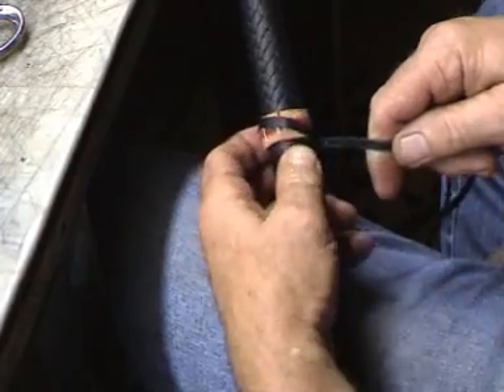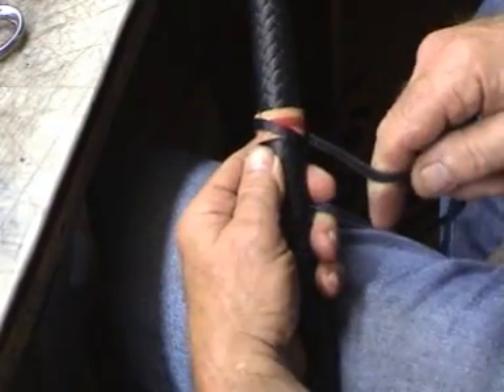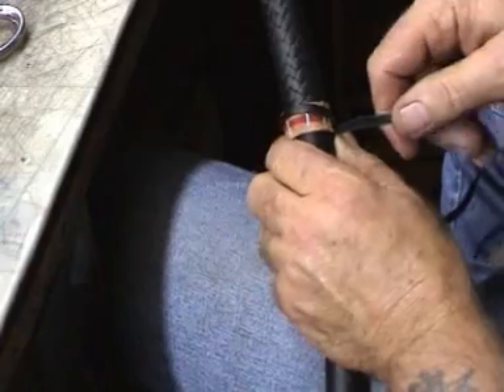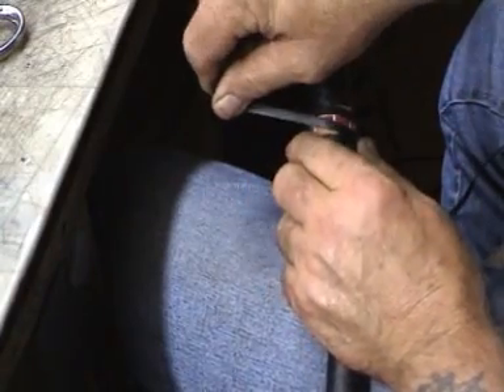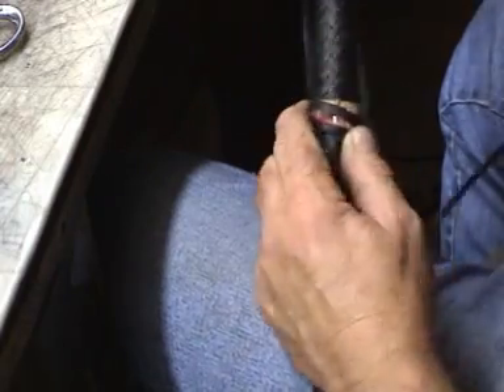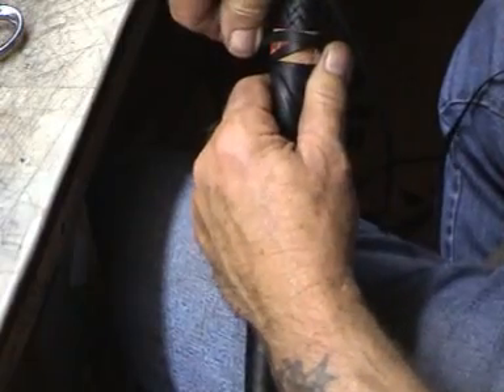This here would be at about 60 degrees I reckon. Cross that over there. This is the same as before — cross it over. Bring it around there, the width of the strand. Cross it over. And again, just leave it on the very edge. You can see that there.